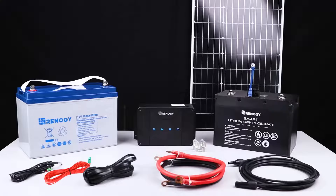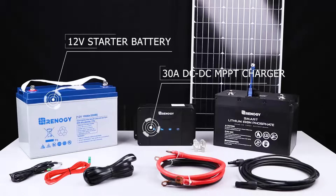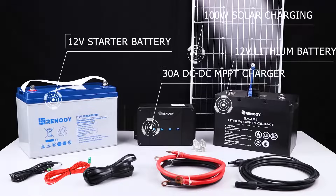In this video, we will simulate connecting the Renogy 30A DC-DC MPPT charger to a 12V starter battery, a 12V lithium house battery, and integrate 100W solar charging to the system for dual battery charging.